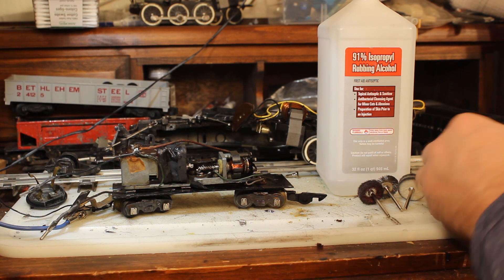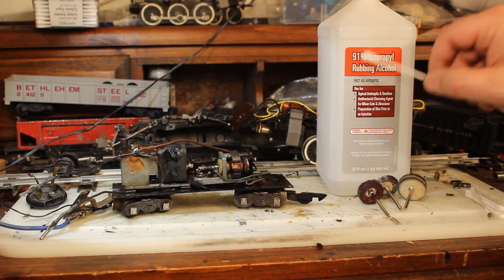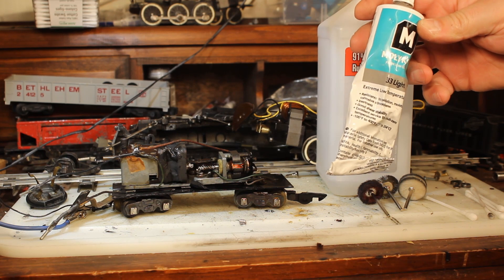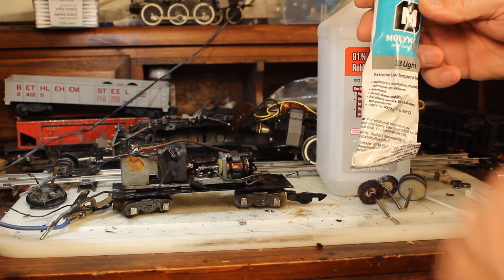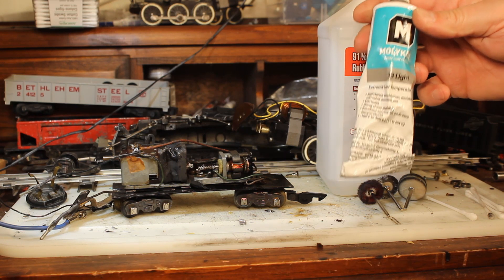And finally I'll use good old-fashioned Q-tips and some alcohol. You want to get the highest percentage of alcohol you can because it'll have the most power. I've noticed recently that Walmart and other places are selling 70% alcohol, and I don't know why you'd mess with that low alcohol content. And then this stuff here is a lightweight grease that I use — Molly Coat. It's food-grade and resistant to all kinds of corrosion. This is what I use on all of my model engines when I'm putting them back together.